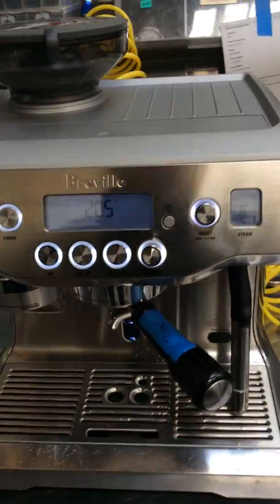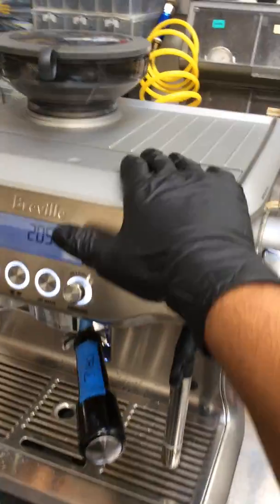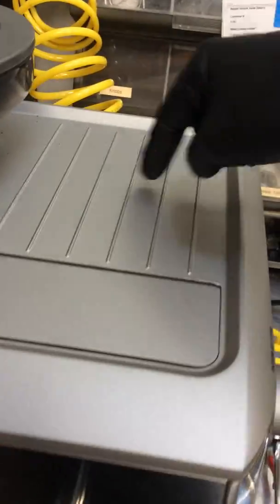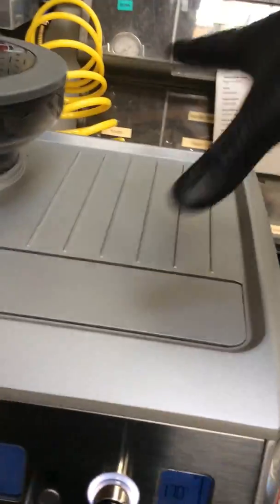Hello everyone, welcome to Cannon Coffee here. We have a Breville espresso machine. This machine was brought here because it was tripping the breaker — the gaskets from the boiler were leaking out and basically spraying all over the cables, and that was tripping the breaker.